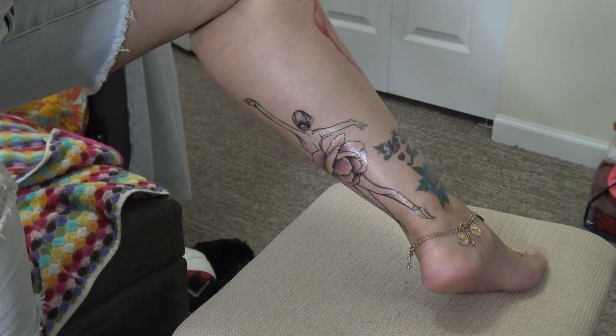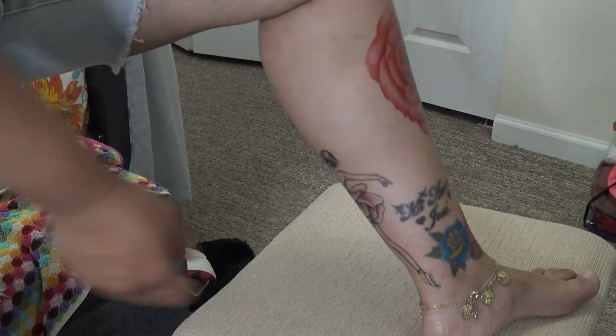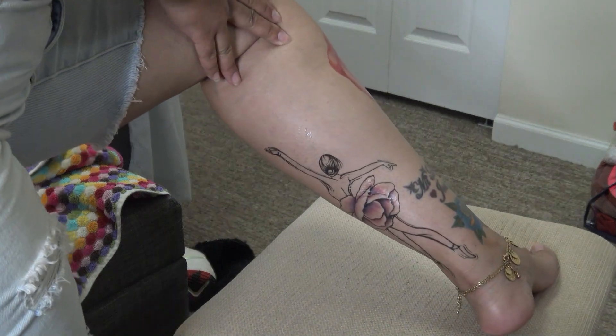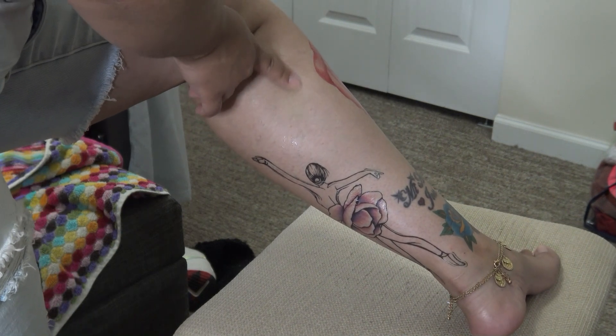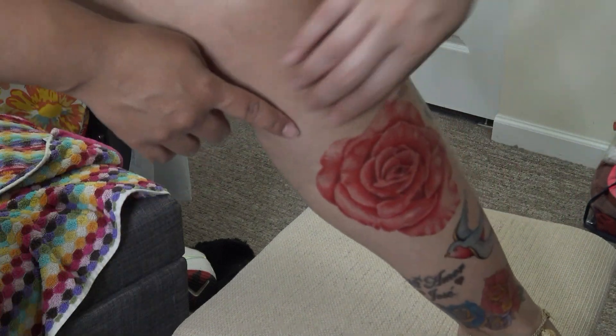The ballerina is meaningful to me because I've always danced all my life. I didn't really do ballet, but I was a dancer — I've always been a dancer, I love dance, it's all me. So that's why I really got the ballerina. I just love it, it's so pretty! All right, so we're gonna put this flower on coming up next.